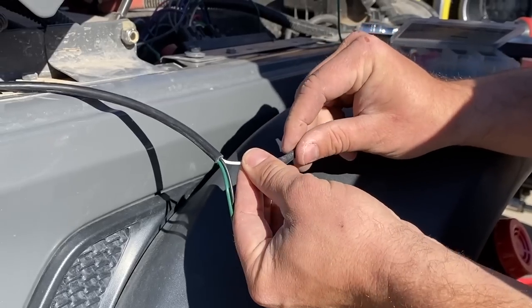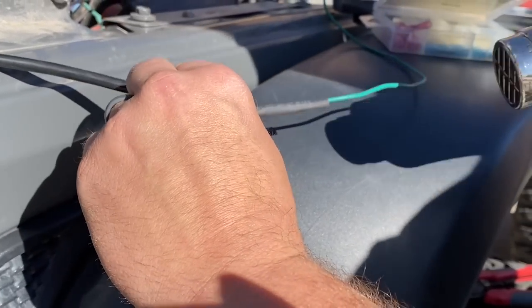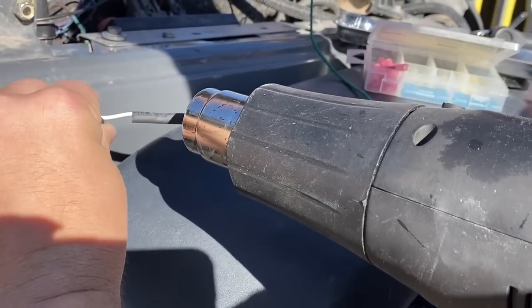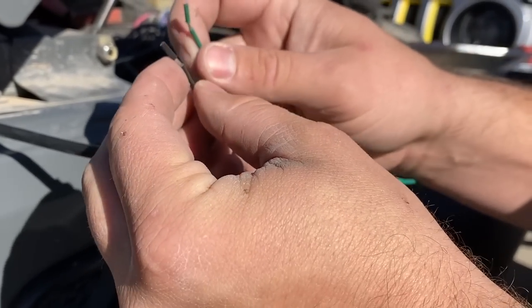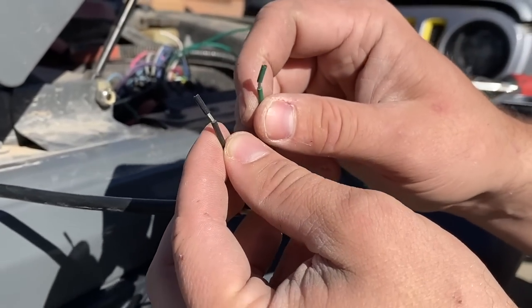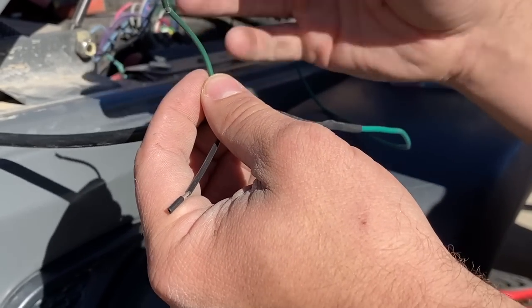Once it's cooled down, just slide your heat shrink over it, get your heat gun, and make it watertight. For the last two wires I'm not going to show me actually soldering them — I'm just going to show you where I do it.